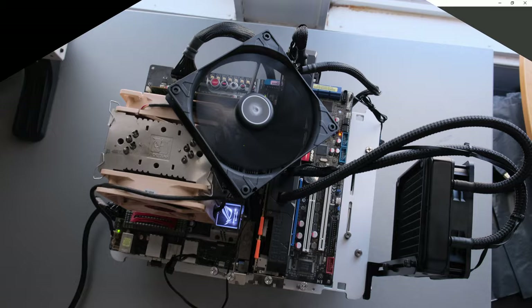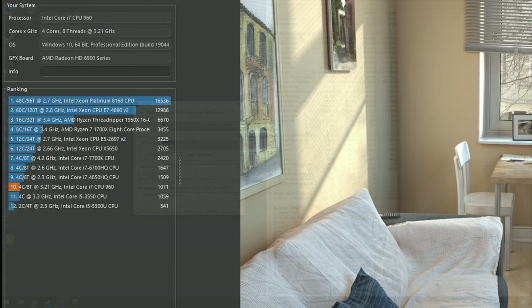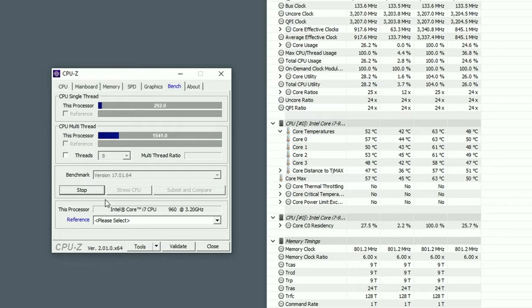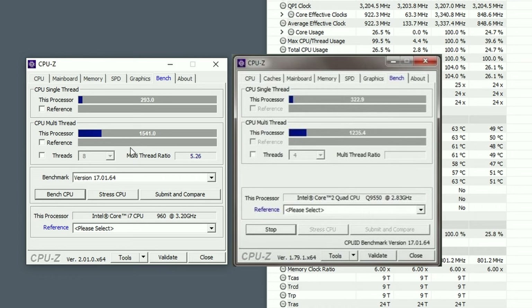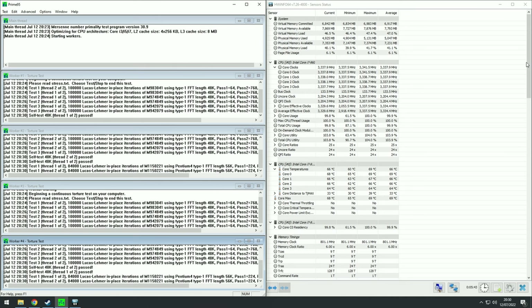Let's establish the stock CPU performance first using Cinebench R20. The 960 scored 1071 points. In CPU-Z, the single-thread score was 292 points and the multi-score was 1541 points. For comparison, the Q9550 at 3.6 gigahertz tested a few weeks ago pushed a single-thread score of 323 points. In Heaven benchmark with the usual preset, the system managed 767 points. Before overclocking, I ran Prime95 for a few minutes and temps were already in the high 60s.